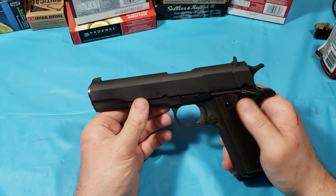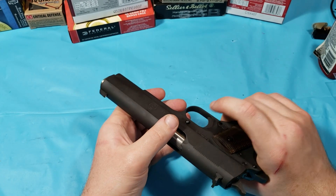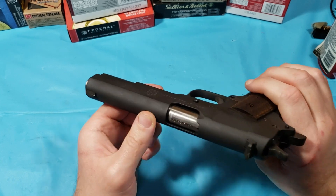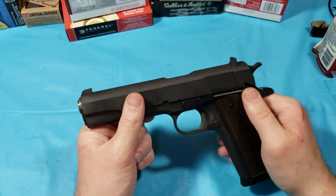They're not ultra smooth like a custom 1911 — it's not polished — but that is about the simplest gunsmithing thing you can do. Watch a couple of videos; it's easy and it's hard to mess up.